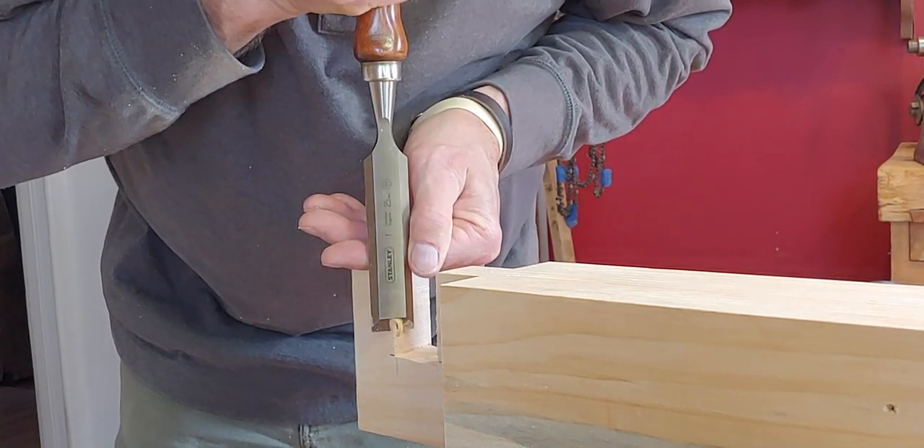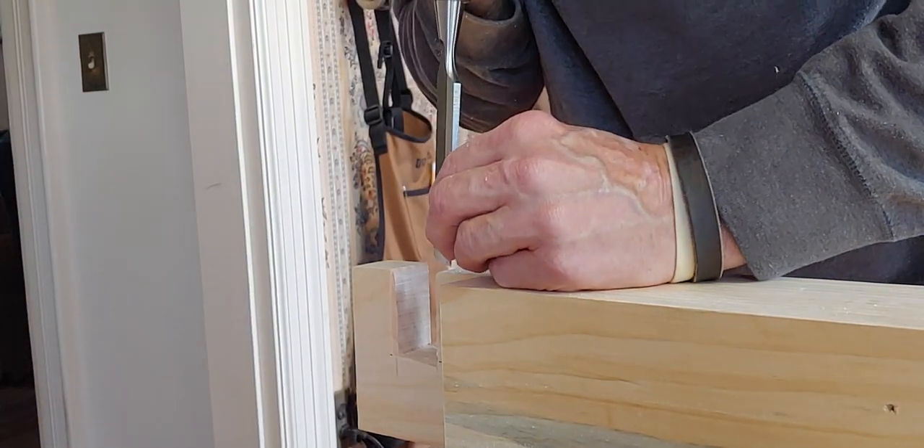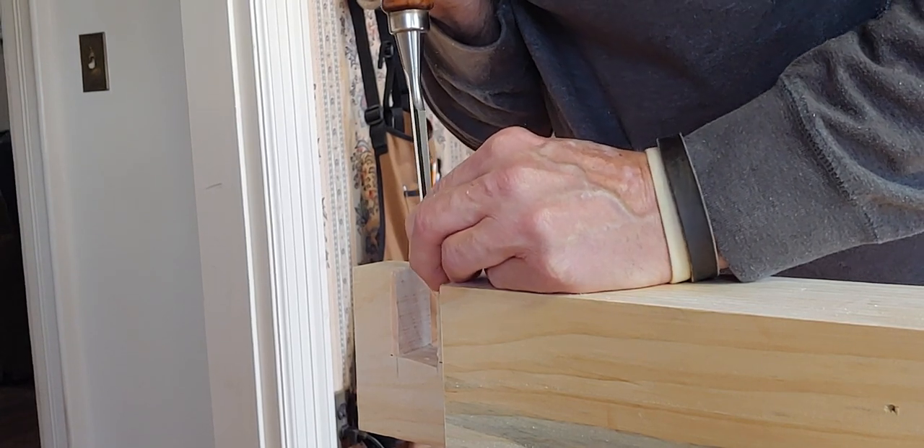Cut chamfers where you're not going to see them. Cut relief in joinery wherever you're not going to see it, so it doesn't hold you up later.